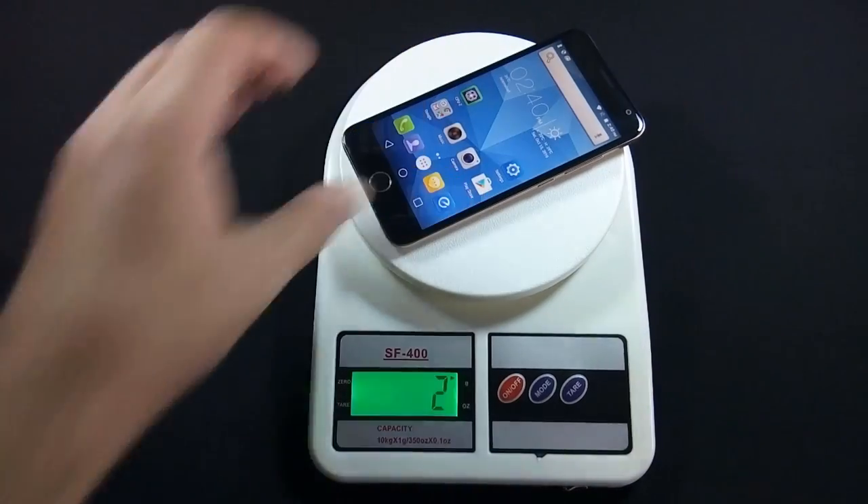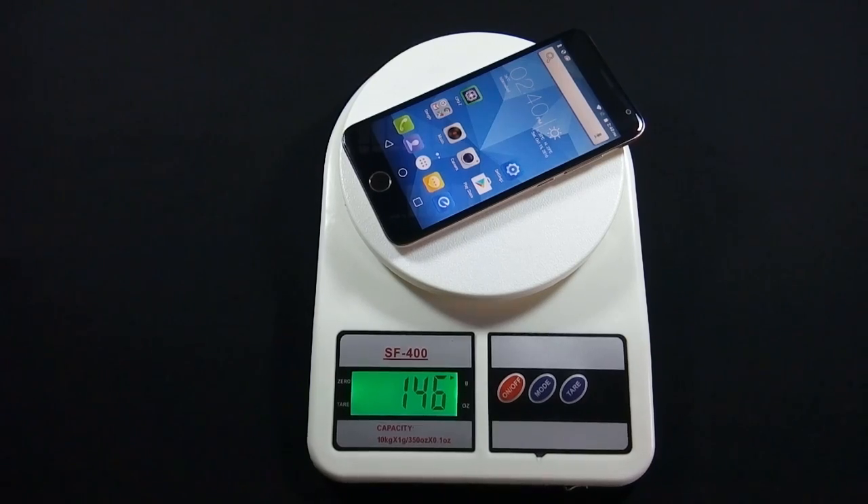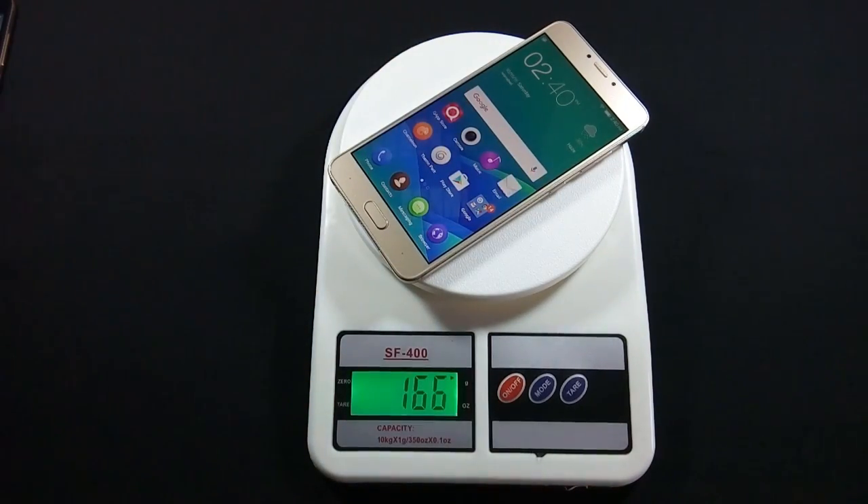Let me show you the weight of both devices. You can notice that Z14 is only 20 grams heavier than S6, and don't forget that Z14 has a bigger battery than S6, which is quite remarkable. Just to remind you, S6 has a 2500 mAh battery while Z14 has a 3130 mAh battery.